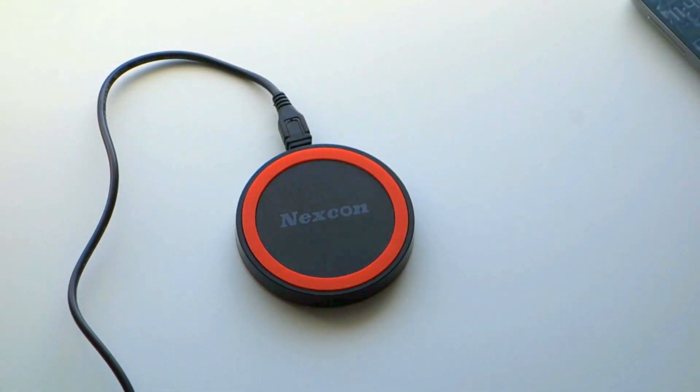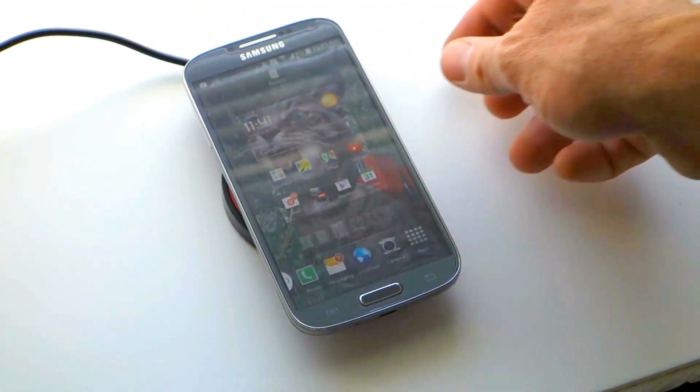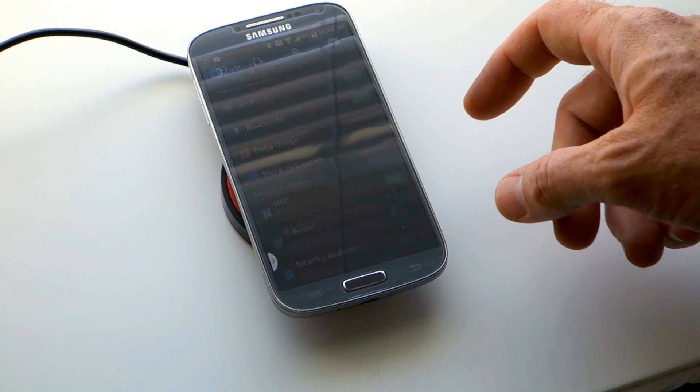To get things started, you simply need to plug in the cable to the charger, then plug the charger into any USB charge port. In order to get the fastest charge possible, I recommend using at least a 2.1 amp USB charge port.